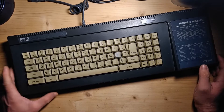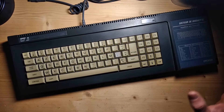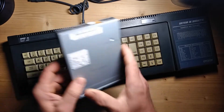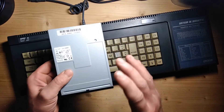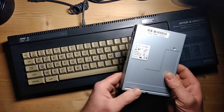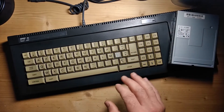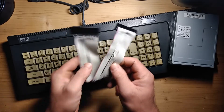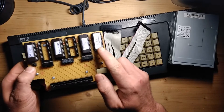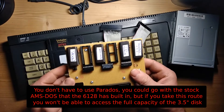Hi, my name is Peter and welcome to the basement. What I have here is my Amstrad CPC6128, and I want to connect it to a three and a half inch disk drive so I can get higher capacity on disks to save games, programs and all that kind of stuff to make my CPC more usable. I need the disk drive, the CPC, a cable, a three and a half inch disk, and Parados.